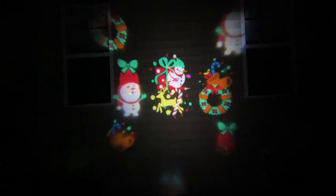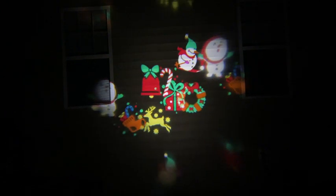I also love the fact that this is weather resistant, so you can just set it outside and leave it there and change it once a month. You get 12 plates — 12 different slides for different decorations, from Christmas, Halloween, 4th of July, birthday party, Valentine's Day — you name it. All 12 slides are beautiful.